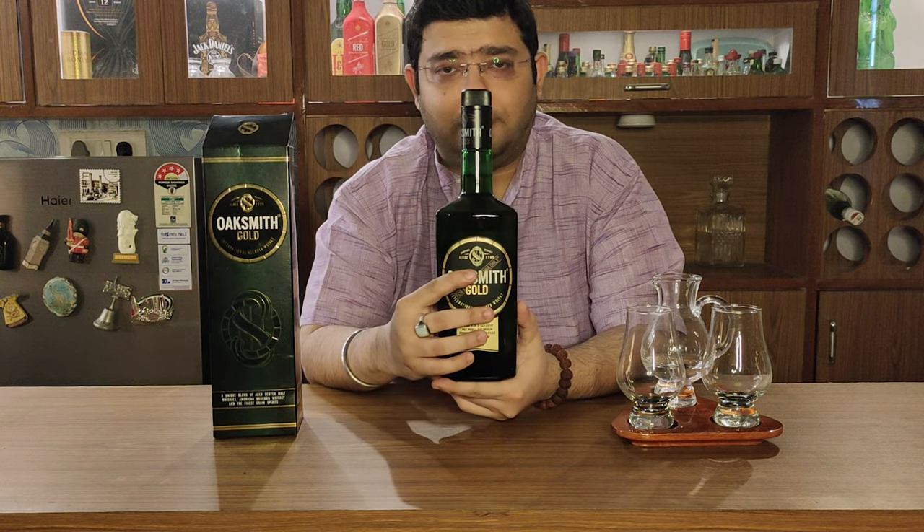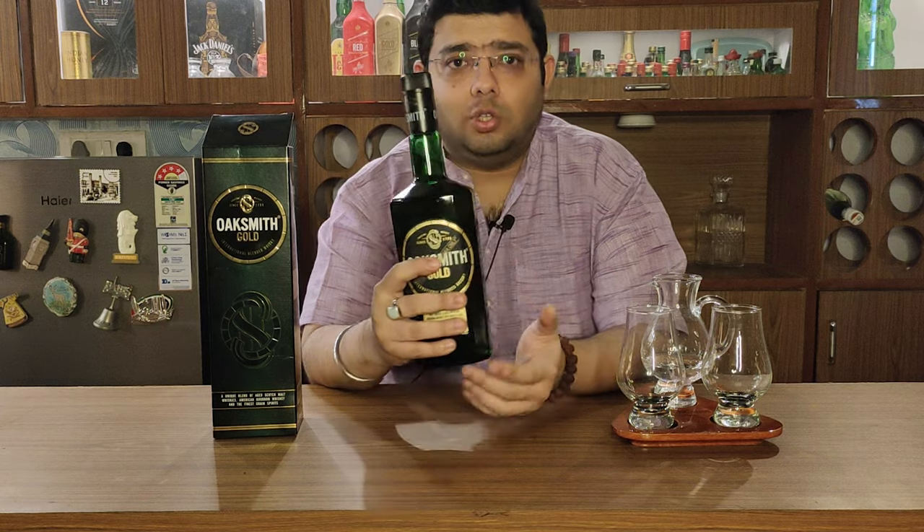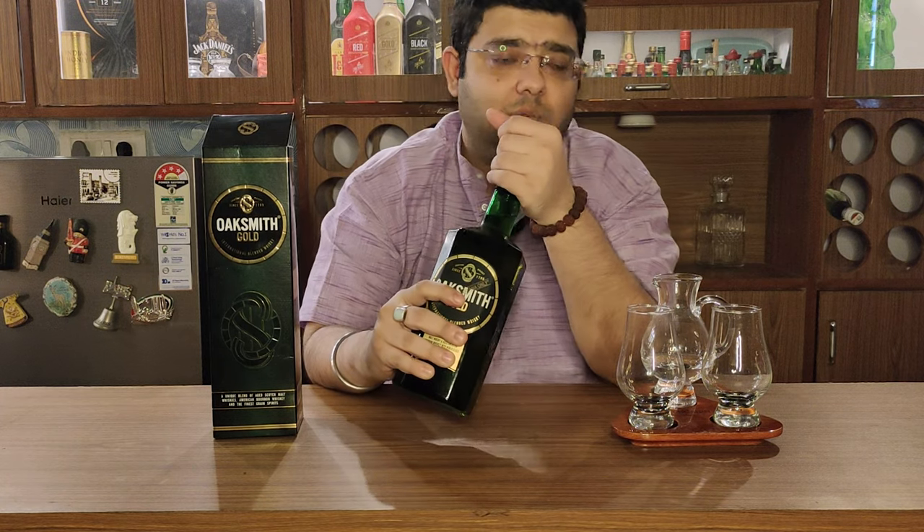It comes in gold and green shades in this packaging, which is quite a good colour combination. So let's open it and let's pour it.